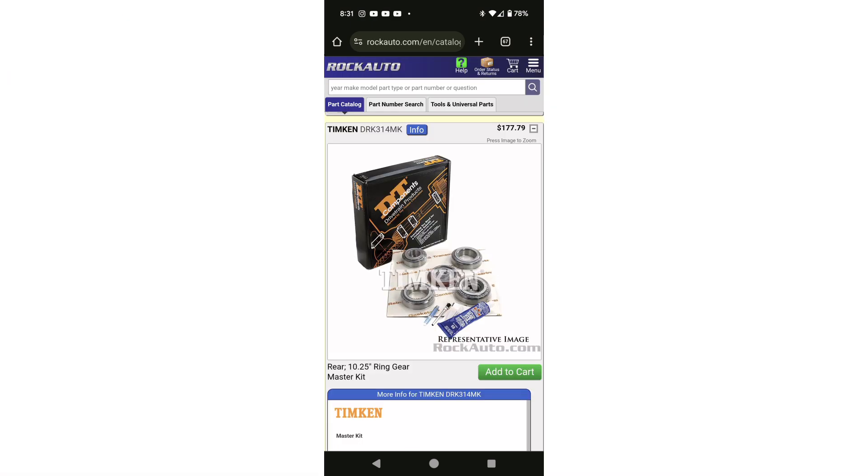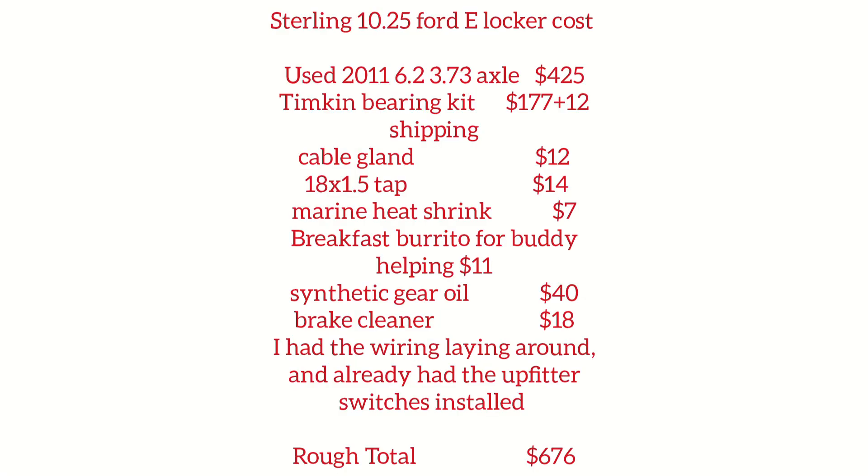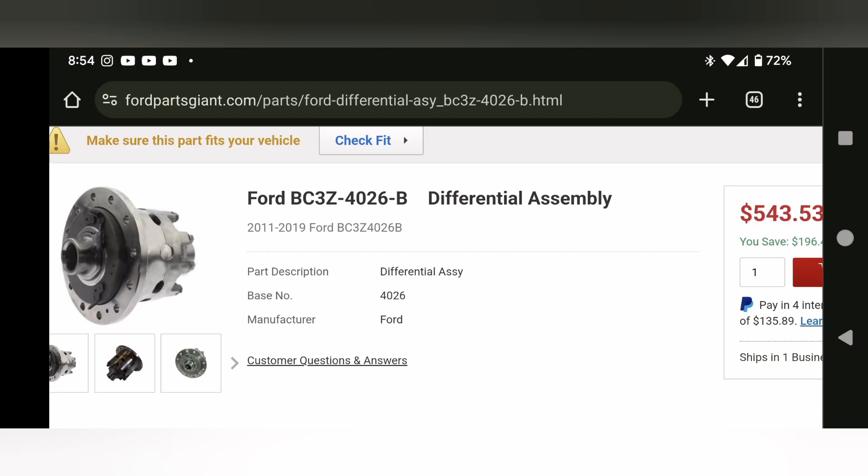I also bought a Timken master install kit to re-bearing the rear end while I was in there. I went with a used rear axle because my goal was to do this as cheaply as possible — my hope was to do a rear e-locker and a re-bearing kit for the same price as a new Ford e-locker, which is still very cheap at about $570.